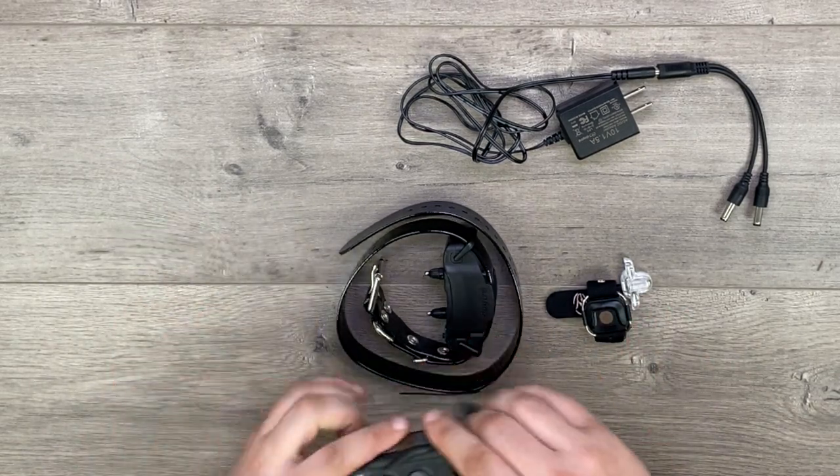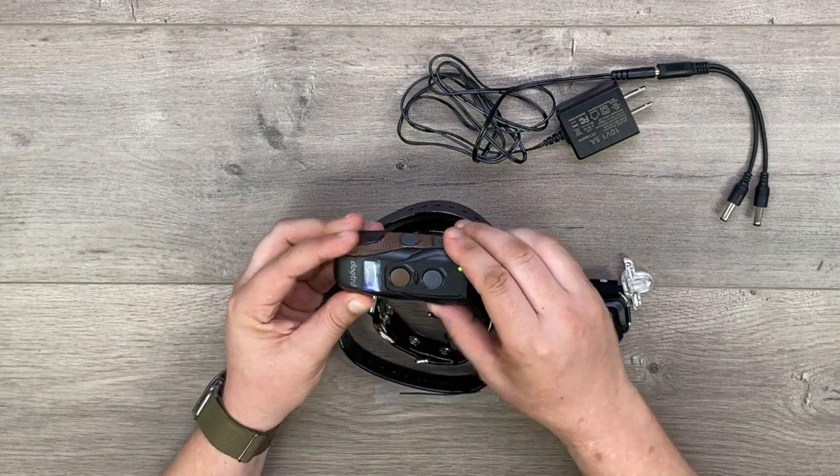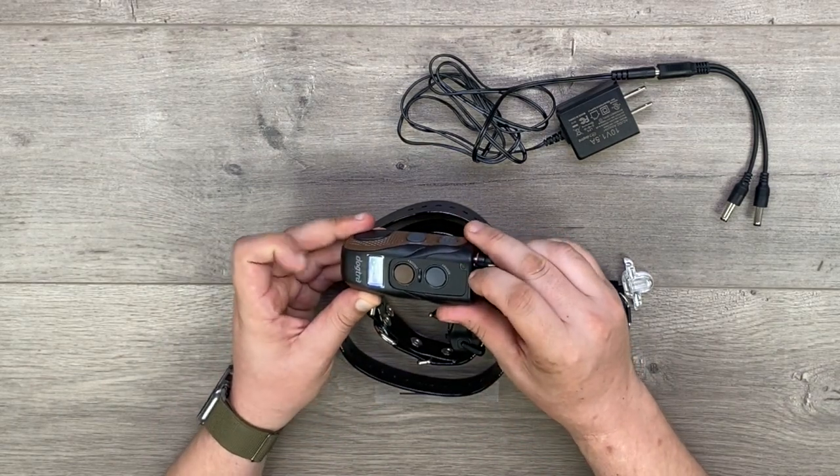To turn on the remote, we're going to press and hold the power button right here until the screen lights up and we see the green LED flashing right here.